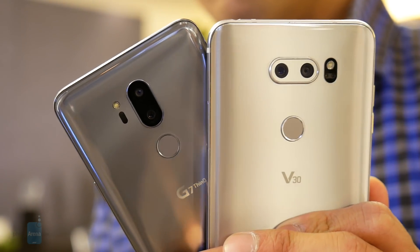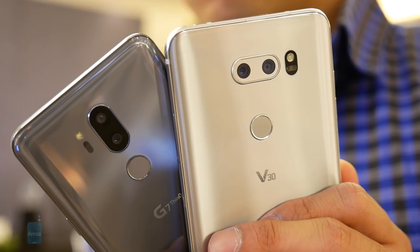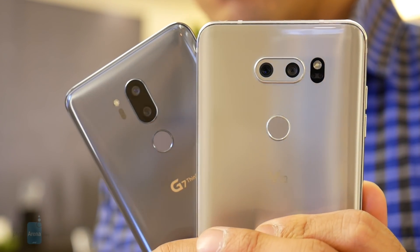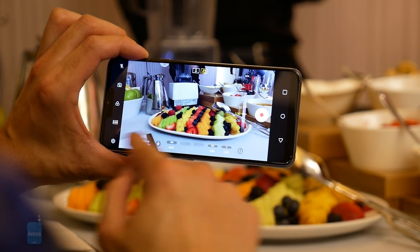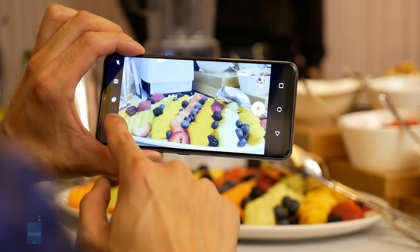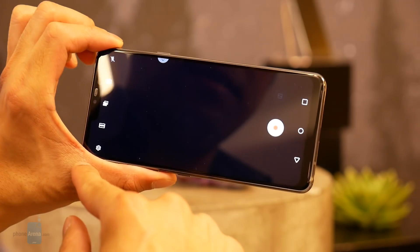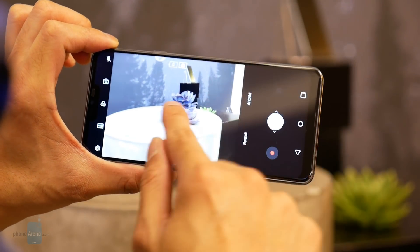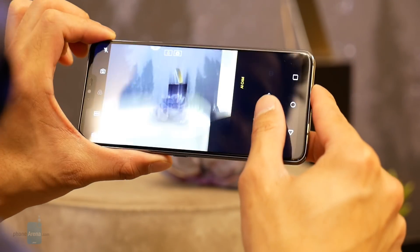The V30 has always been known as a powerhouse when it comes to recording video, but that changes with the G7 ThinQ because it combines everything into one — you have the best of both worlds. It's going to be great for still photography and video recording, harnessing the same true manual video controls and cine effects we saw with the V30. On top of that, with its dual cameras you can also capture portrait shots, which you can't do on the V30. The only difference is with the wide angle cameras — the V30 has a wider 120-degree field of view versus the G7 ThinQ's 107 degrees, so it is a little bit narrower.